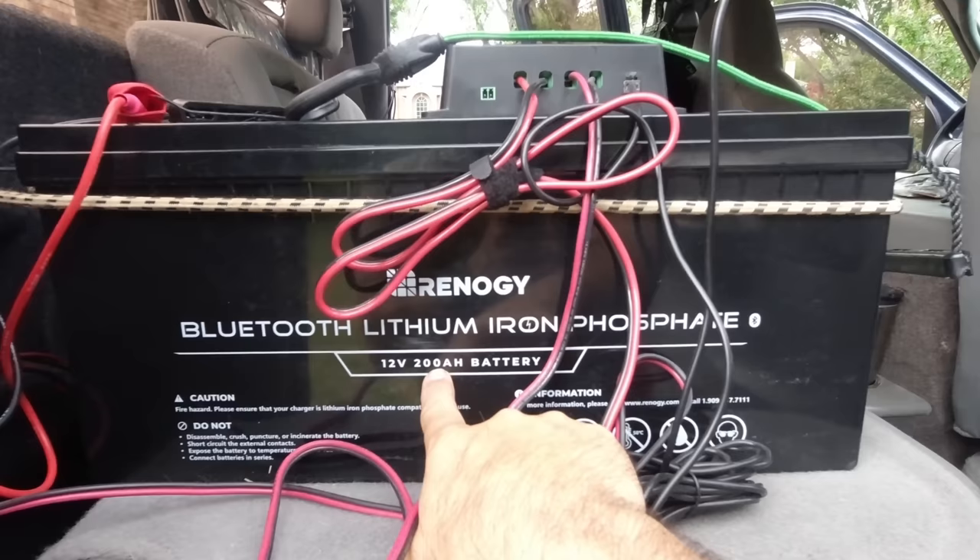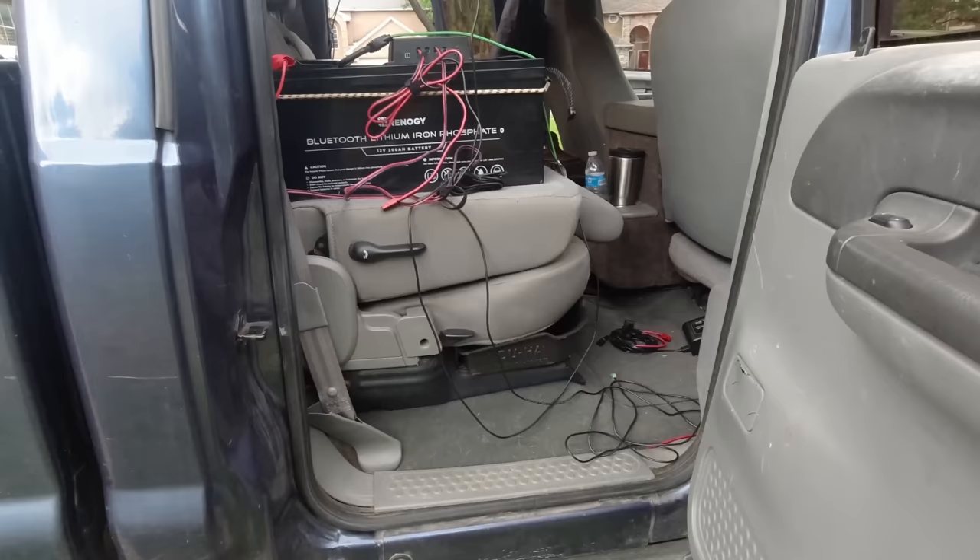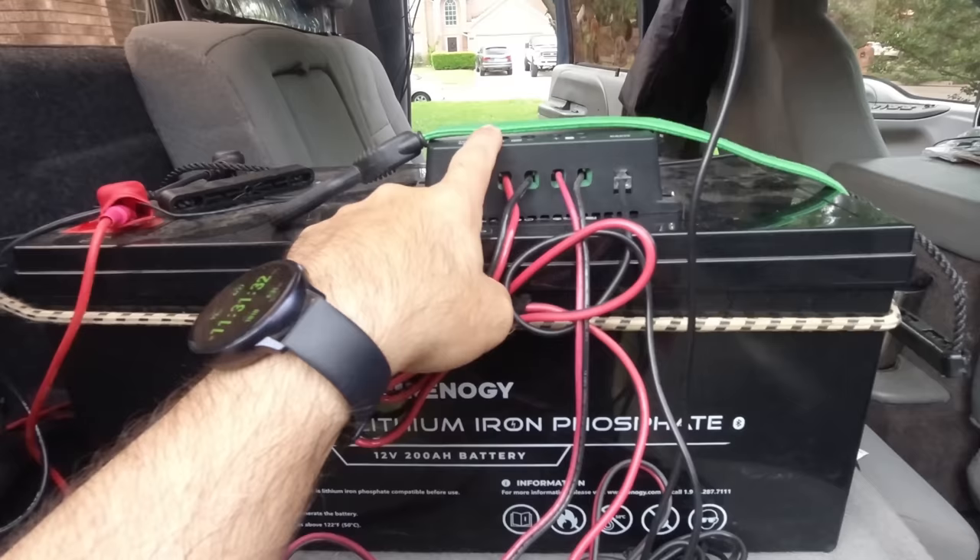It's running on this Renegy lithium iron phosphate battery. I don't want to keep it here — I want to build a secondary battery box. I actually have the box; I bought it about a week ago, so you're going to see more on that upcoming. This is the Renegy Wanderer solar charge controller, which you can get on Amazon.